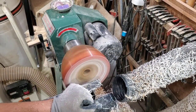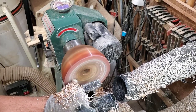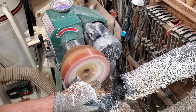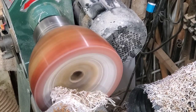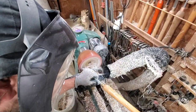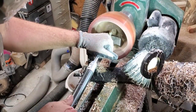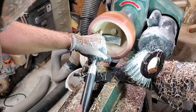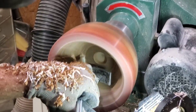I started out my hollowing using the half-inch Hurricane bowl gouge. I find this thing is just perfect for getting rid of material quickly. It doesn't leave the best cut on resin, but for hogging out material to get it out of the way it did a fantastic job. Then once I got deeper down into the bowl I started back with the carbide — it's a whole lot easier to control, and you don't have to think about angles as much.